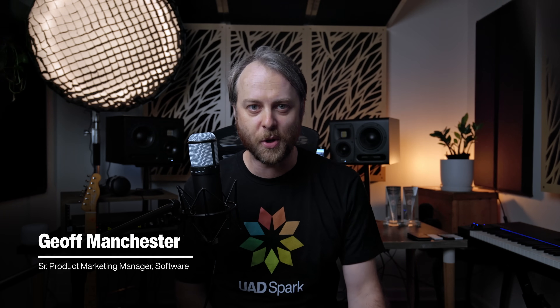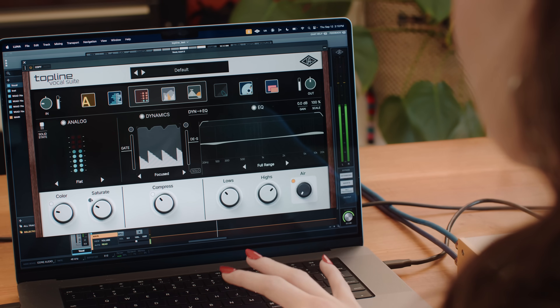Hey there, Jeff Manchester here from Universal Audio, and today I'm excited to introduce you to Topline Vocal Suite. But before we go any further, if you want to get a free trial and follow along, just head to the link in the description.